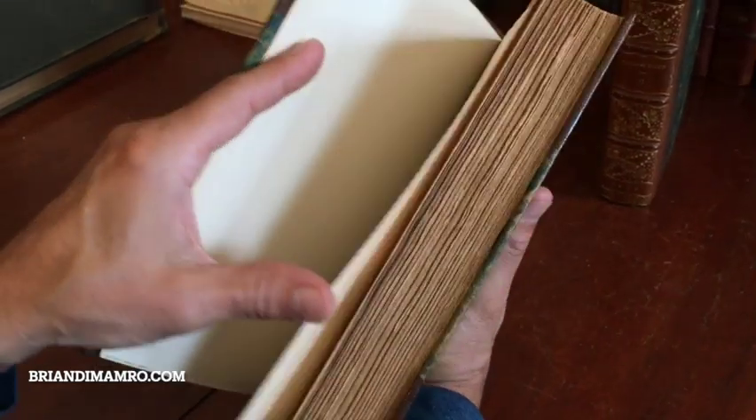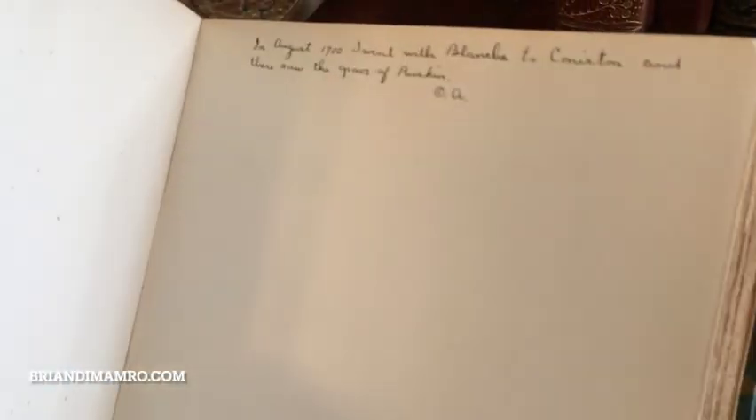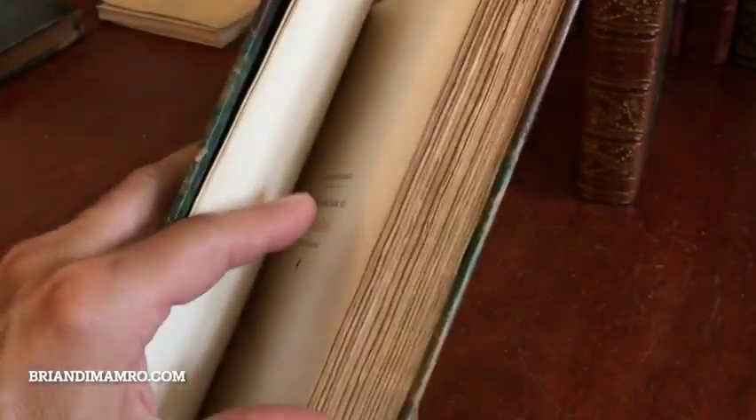What's interesting about this example is the original owner wrote there in August of 1900: 'I went with Blanche to Coniston and there saw the grave of Ruskin.' It's got the half title — this is a large paper edition. And then the same person wrote on the day preceding the death of Ruskin: 'I presented this book to Blanche.' That's pretty funny.